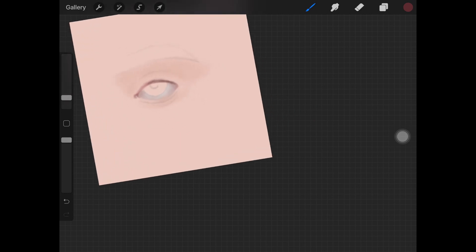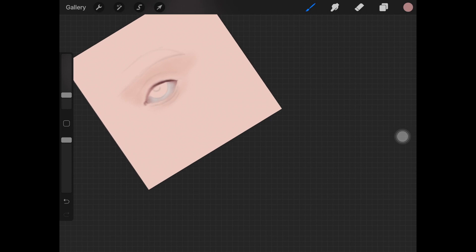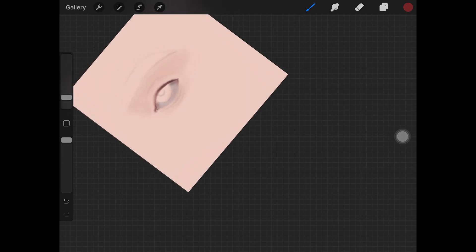Now I'm shading the upper waterline, which is a combination of dark browns and dark red. You can keep it lighter — a lot of people have lighter waterlines — but I prefer making them look darker. I'm also adding dark shadows on the upper part of the white area to create that shadow effect. This depends on the light source you have in your painting, so keep in mind where your light source is when creating shadows around the waterline.